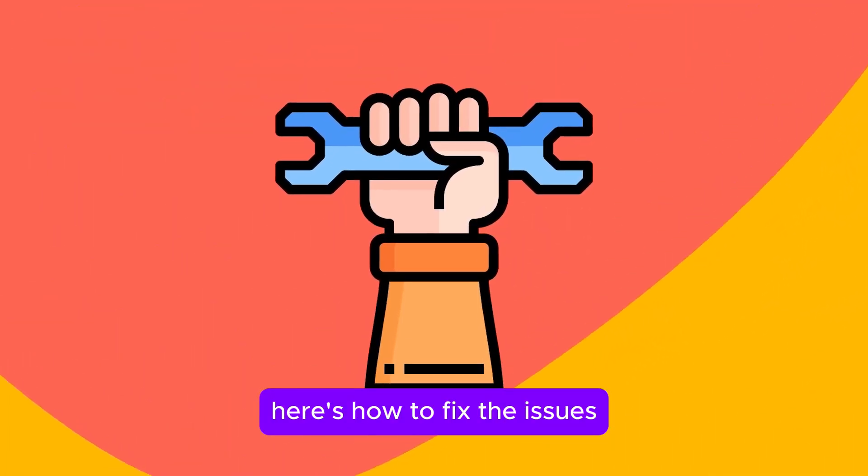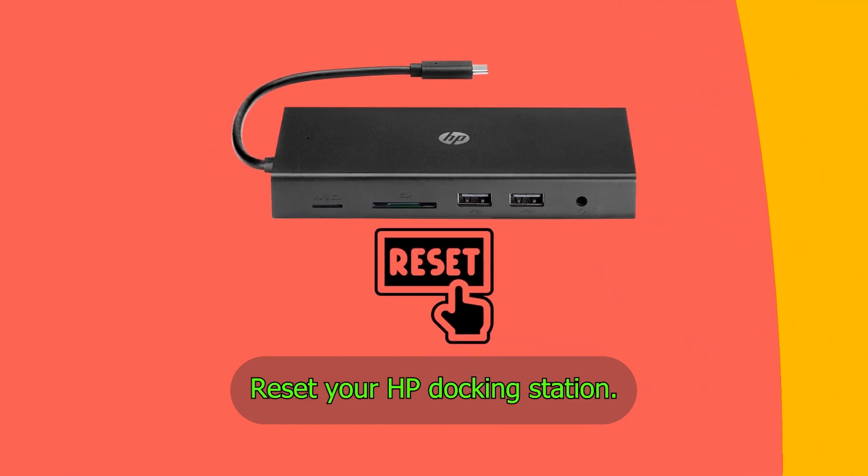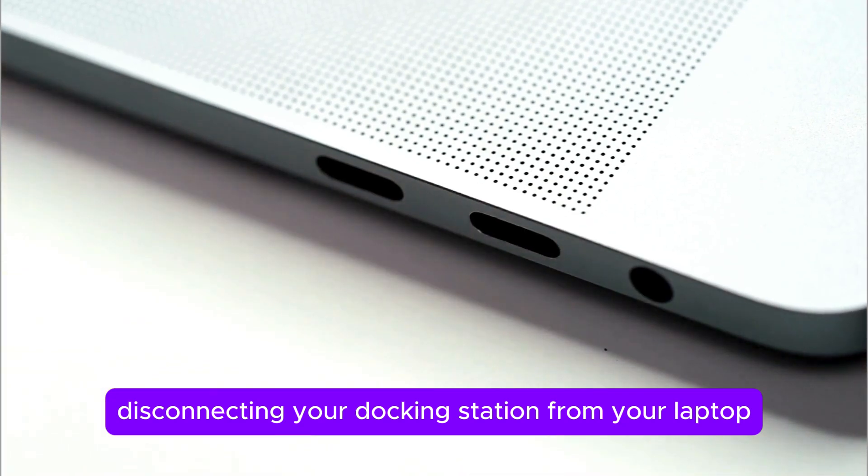Here's how to fix the issues. Reset your HP Docking Station. To do this, start by disconnecting your Docking Station from your laptop.